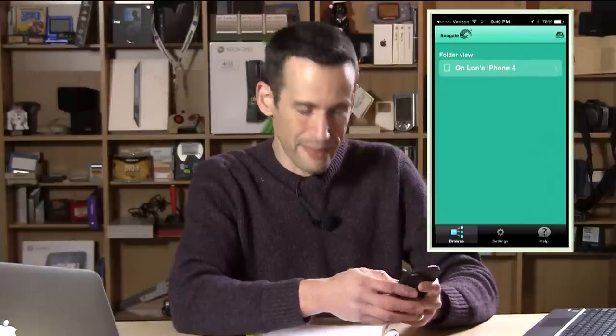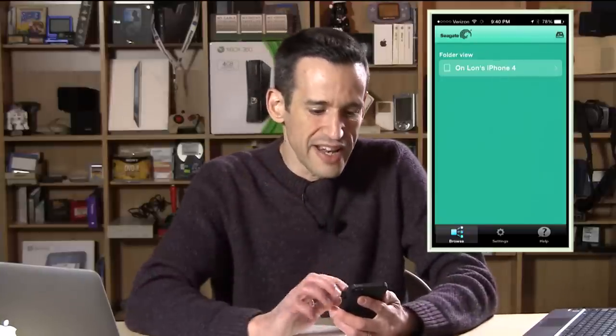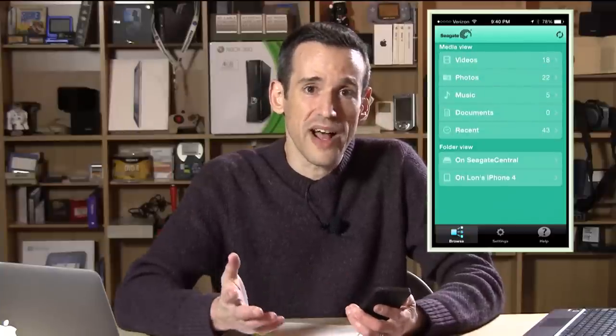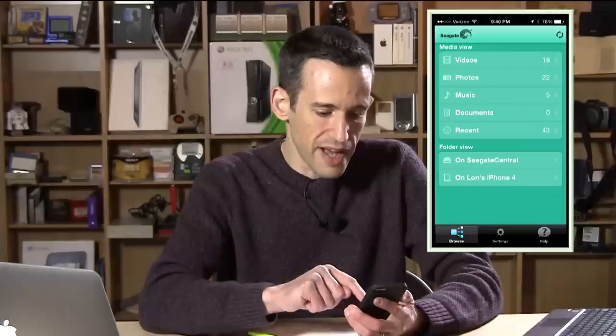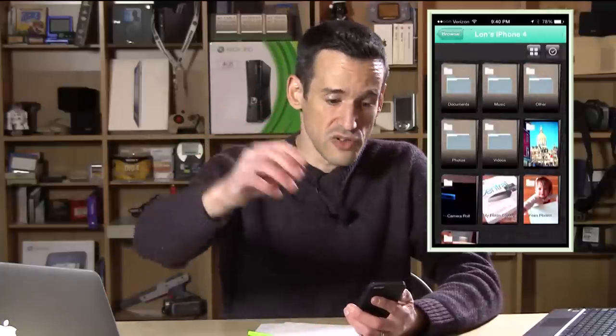Now we'll look at the app, which is actually pretty bad. I'm pulling up my phone and mirroring it on screen. The Seagate Central app hasn't been optimized for iOS 7 yet, and one issue I noticed is that while it connects to the drive quickly, going into your phone to transfer photos is very slow. I tapped on the camera roll — which most of us have loaded with photos — and we're just sitting here waiting for it to pull up that menu.